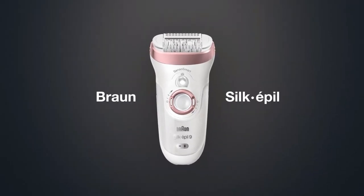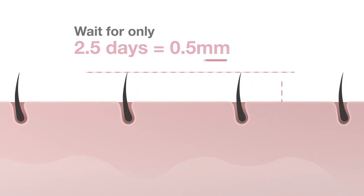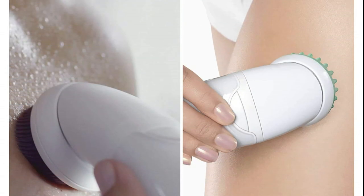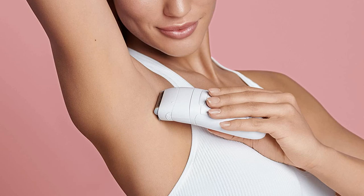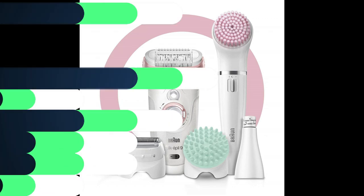It removes hair from sensitive regions such as the underarm or bikini line gently and painlessly. It also comes with a facial brush for cleansing and exfoliating that is six times more effective than manual exfoliation. The Senso Smart technology reduces skin pressure for more effective epilation. For rapid, precise epilation it has 25% more tweezers and a 5% bigger head than competitors. Epilation becomes almost painless with regular use, and the epilator has a running time of up to 50 minutes.